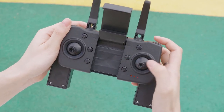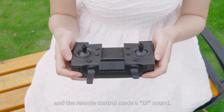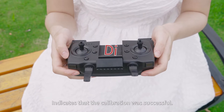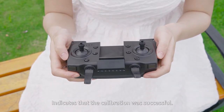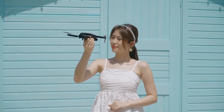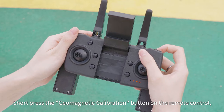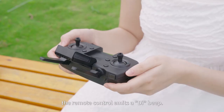The drone's lights will flash quickly then slowly, and the remote control will make a beep sound, indicating that the gyro calibration was successful. For geomagnetic calibration, short press the geomagnetic calibration button on the remote control.